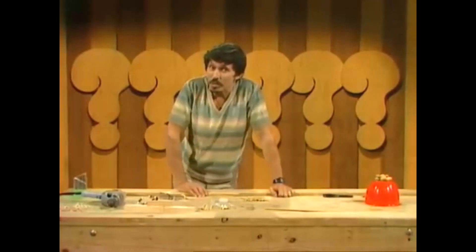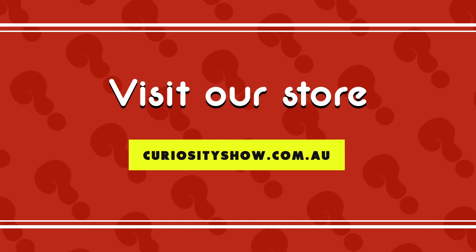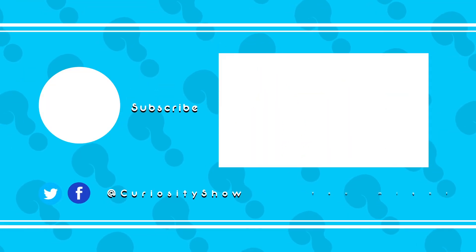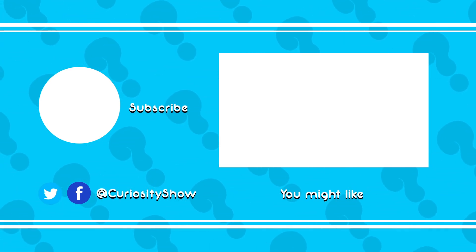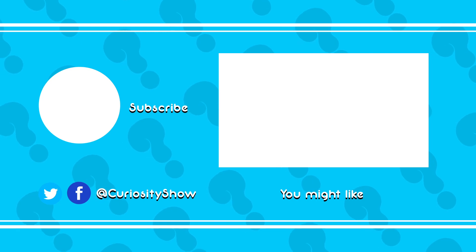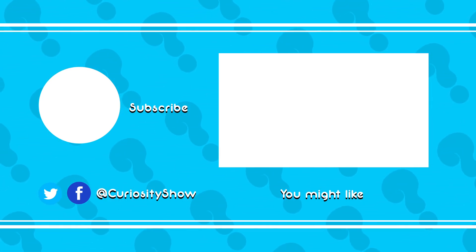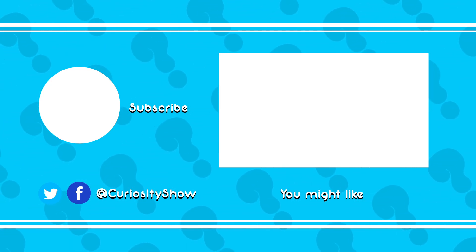Your second problem is going to be a little more difficult, and that's working out a real use for it. I want to know. Curiosity!